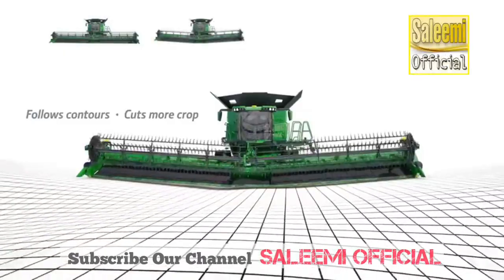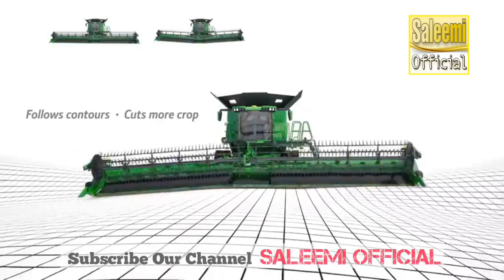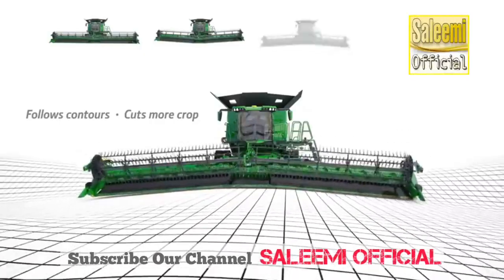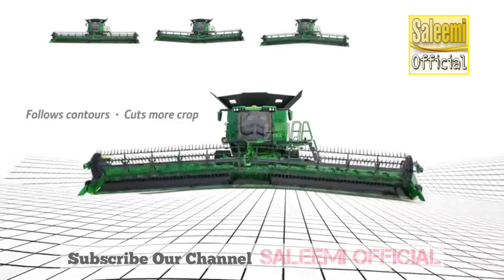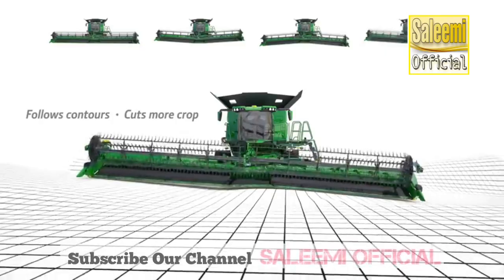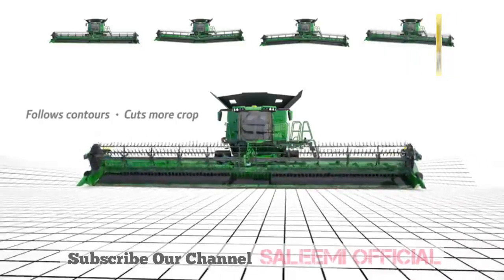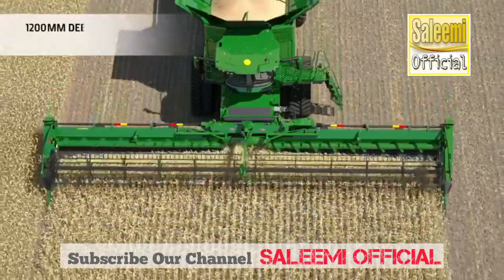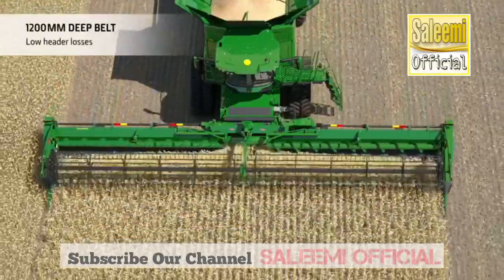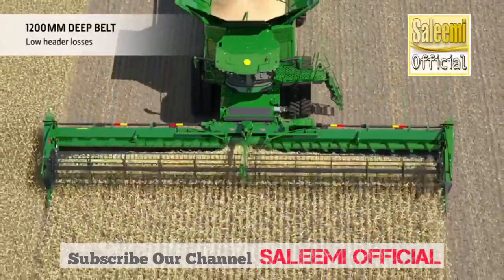The wing movement of plus or minus 10 degrees leads to better ground following and better crop capturing. The projected pivot point technology of the wings enables a tighter reel cutter bar relationship throughout the entire wing range. Wide grain saver belts help to minimize losses in small grain crops like rapeseed to a minimum.